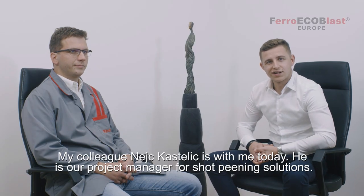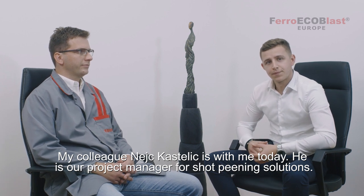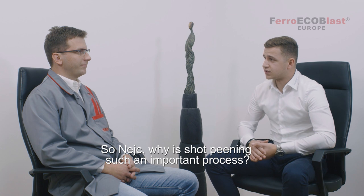My colleague Nets Kostelec is here with us today and he is our project manager for shot pinning solutions. He'll explain us everything what we need to know about shot pinning. So Nets, why is shot pinning such an important process?